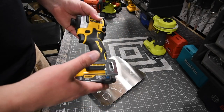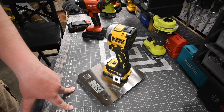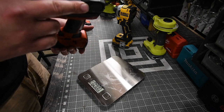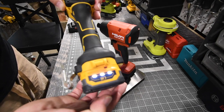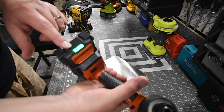So the DeWalt Atomic with a 1.7 PowerStack battery weighs 2 pounds and 13.2 ounces. And the Hilti Neuron with a 2.5 amp hour battery weighs 3 pounds and 7.2 ounces. The battery on the DeWalt is full and the battery on the Hilti is full.